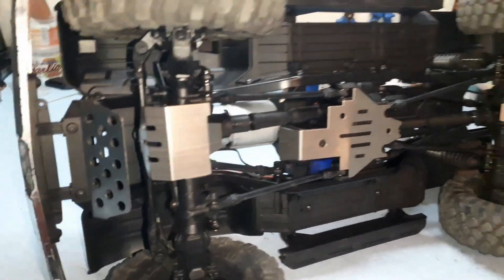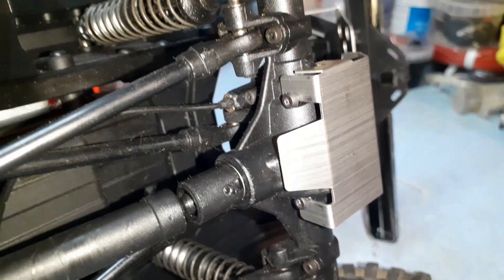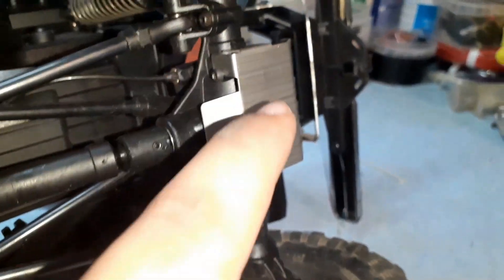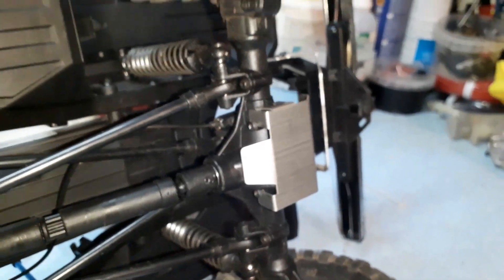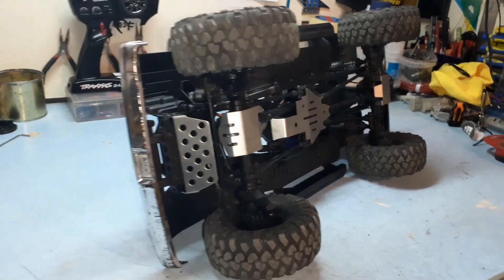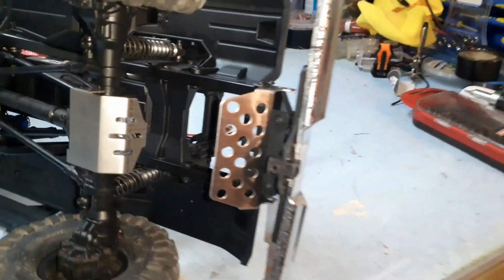As you can see, it does not hit anything — everything fits very, very nice. These metal parts have screws, you just unscrew them, put this on, and screw it back in. It's very easy to install. I did not see any manuals — I just figured this out. The rear is very, very good.